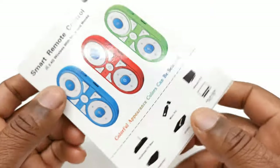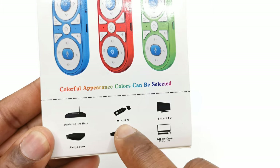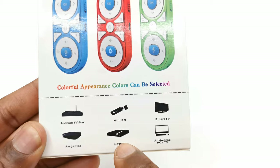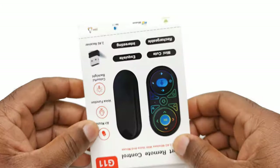The back shows that it comes in multiple colors. It can work on Android TV boxes, mini PCs, smart TVs, projectors, HTPC devices, and all-in-one PCs and TVs. And with that said, let's see what's inside.